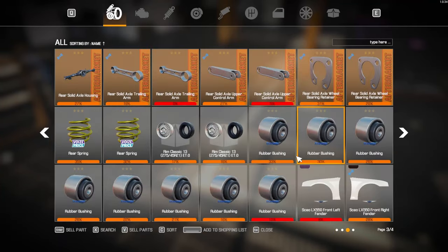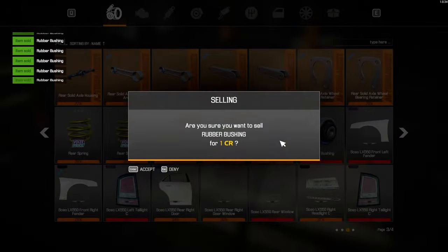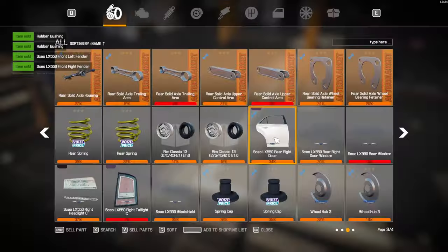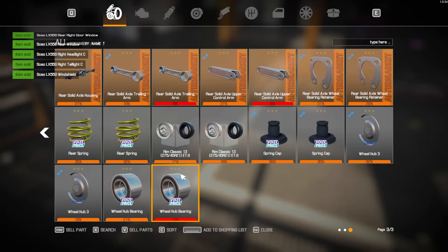These are the good bushings — I can sell off all the old bushings. Sell off the car parts, because I don't need those in my stash here.